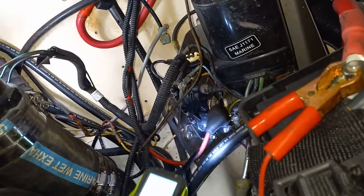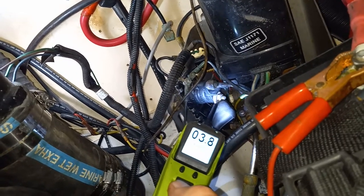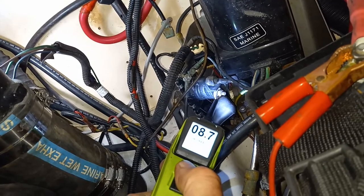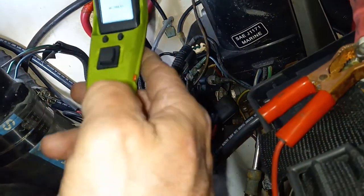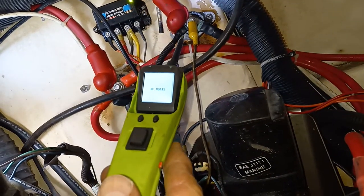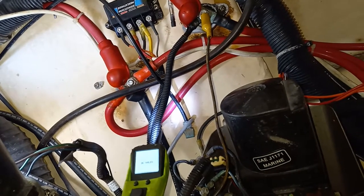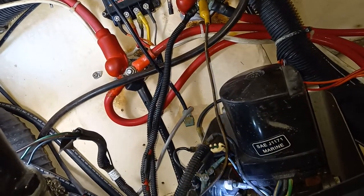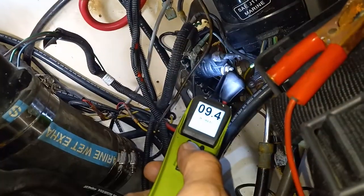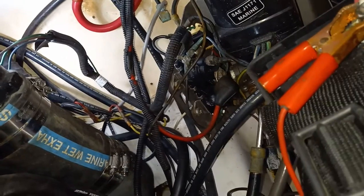Nothing. But the problem isn't that the solenoids are bad. The problem is that here I've only got eight volts max. The wire that feeds this trim pump is coming from up here — there's a junction where all these wires come off, and this one right here is what's feeding the trim pump. It's only giving it eight to nine volts.